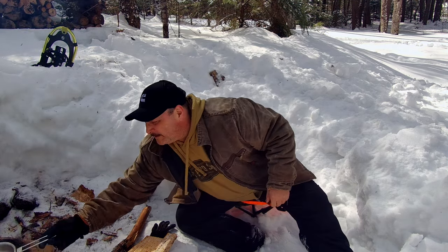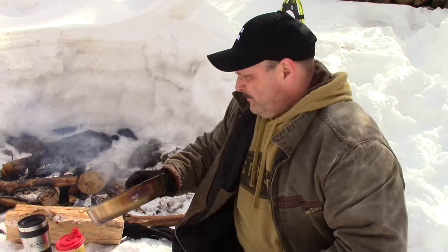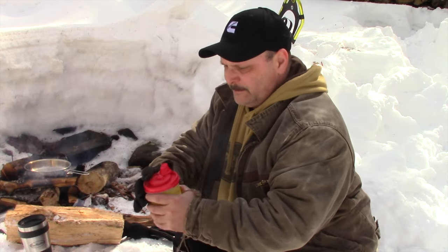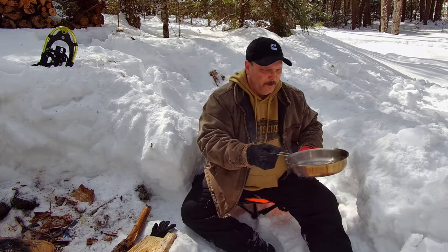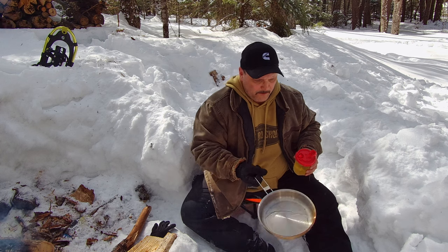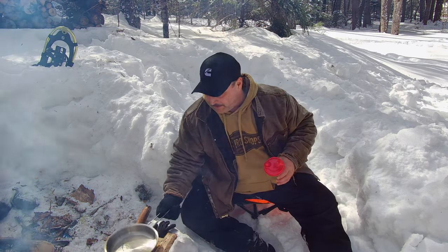That frying pan is a nice golden yellow. Let me show you. We got our cooking oil. We want to throw our oil in there. I'm going to slosh it around, and you can see how the oil is automatically getting superheated.